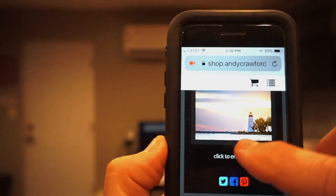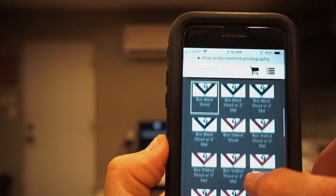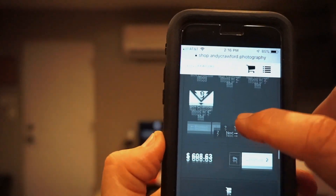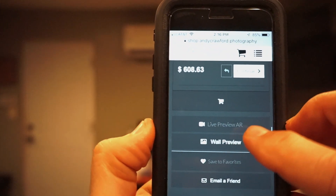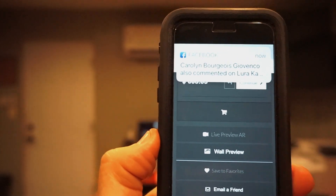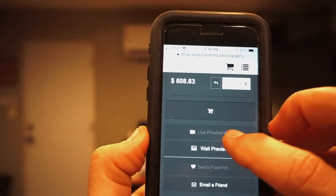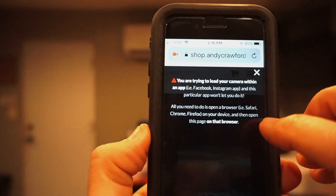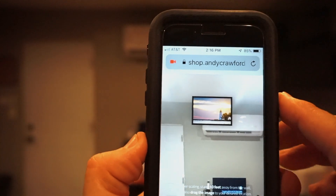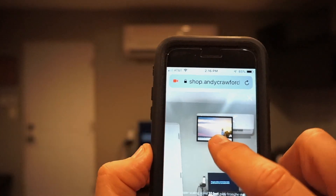You can see there's your print — if it were a white background, you'd see the frame on it. Let's scroll down. Here's where it gets cool. Wall preview is really useful and will show you the print on a sample wall, but look just above it — click that live preview AR. There's the print. Look at that.